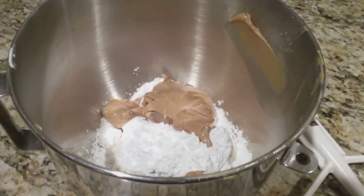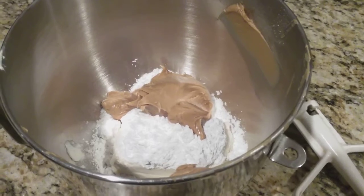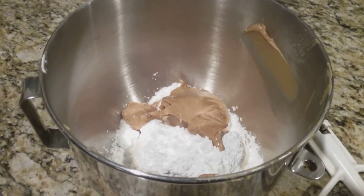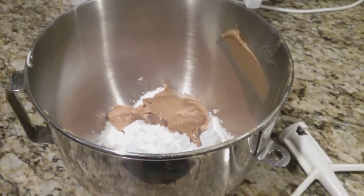In my mixing bowl here I have my peanut butter, my cream cheese, and my confectioner's sugar. The first step is to beat these three ingredients together. I have this in my KitchenAid mixing bowl, so I'm going to pause here so you're not listening to my noisy mixer.